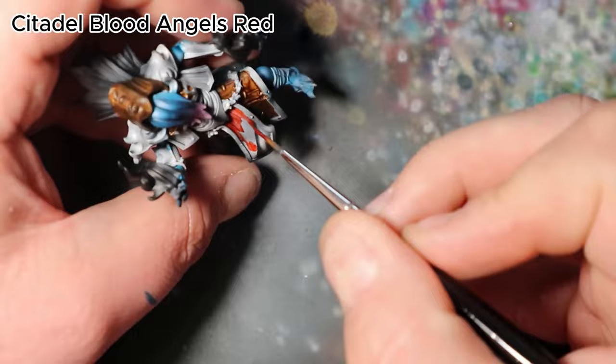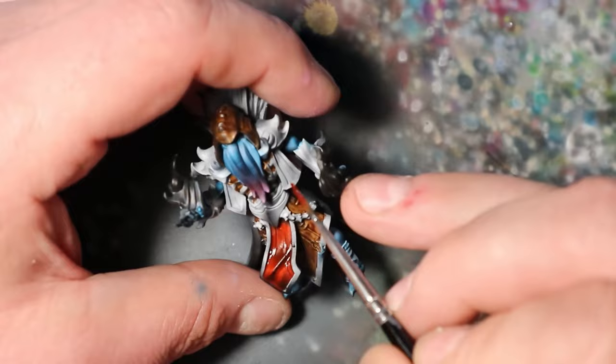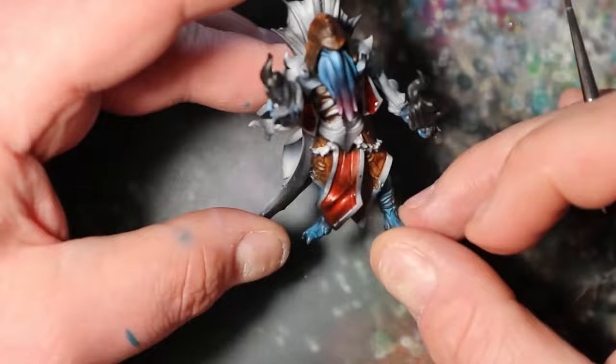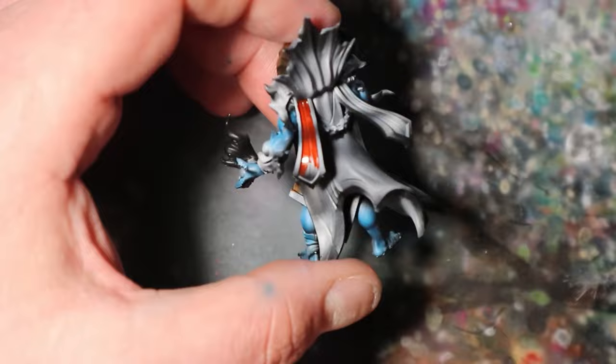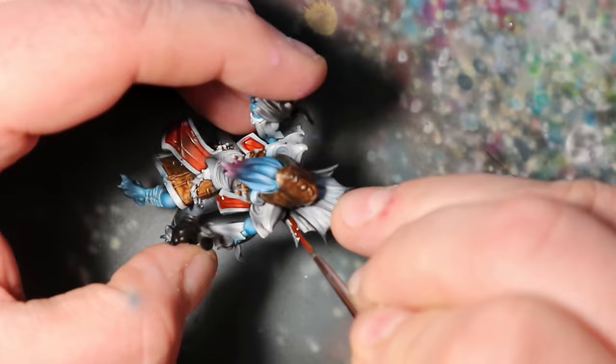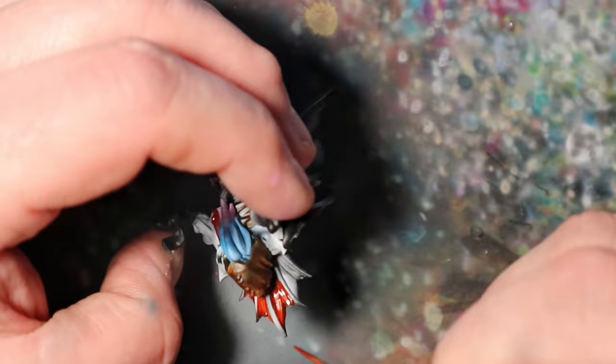As we delve into the details of the Illithid's attire, let's start by applying Citadel Blood Angels Red as the base color for its distinctive coat. This bold red hue will give the painting character and depth. Use deliberate and careful brush strokes to ensure complete and even coverage. This step is crucial to establishing the vibrant, eye-catching color of the Illithid's attire. Take your time to achieve a smooth application, paying attention to clean lines and edges.